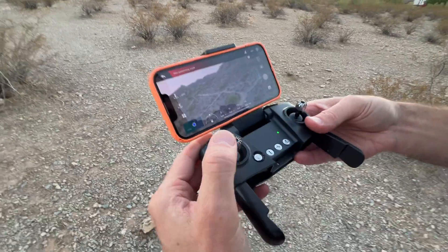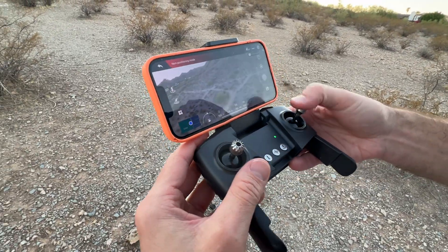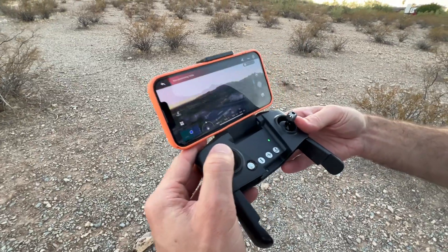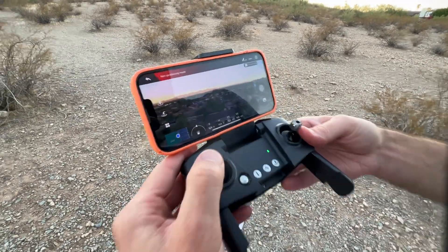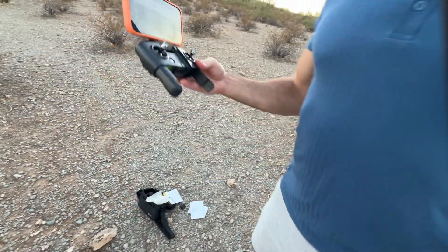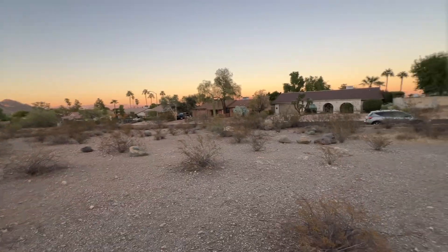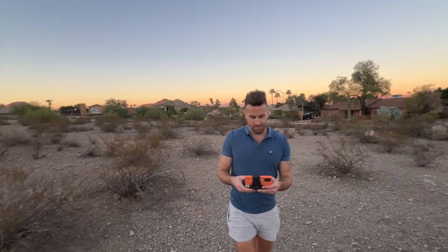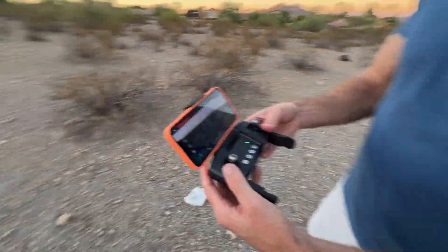Once I get up high enough I'm going to turn it around so you can see the video. Look at this spot right here — got this mountain right here, that's sweet. Let's turn it around and you got all the houses and stuff like that. We live in the best place — Phoenix.